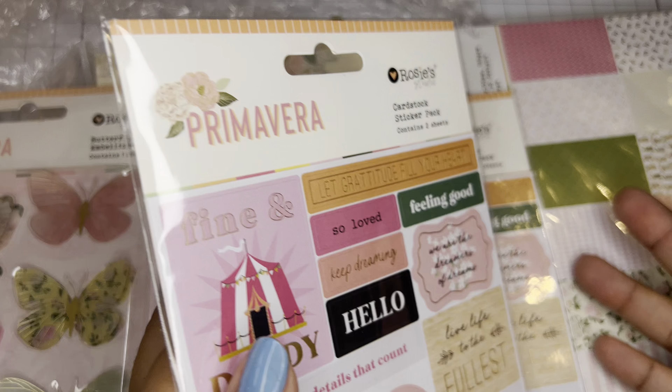I grabbed these gemstones and these are from two other collections. Their gemstones are gorgeous. This one is from the Born to Bloom collection, and this is the Softly Spoken collection. Look at how gorgeous these purple and mint ones are.